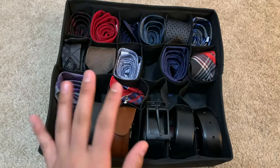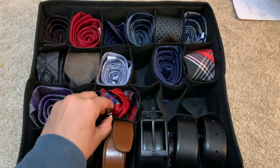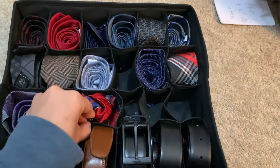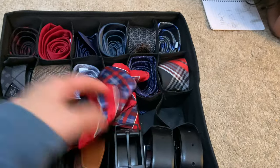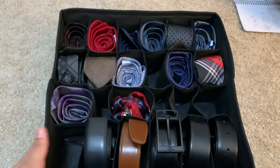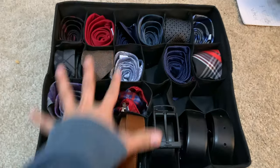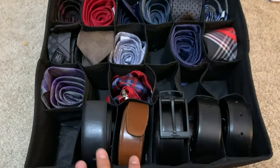They fit the ties perfectly too. This is how I organize all my husband's ties, belts, tie clips, and little pocket handkerchiefs that you put in the suit pockets. I feel like this is perfect for having all of those things organized in one little area — and everything is visually appealing as well, so you can see what you have.